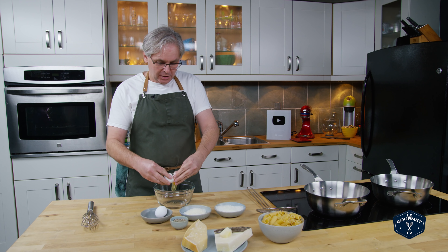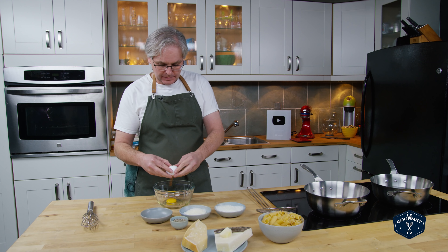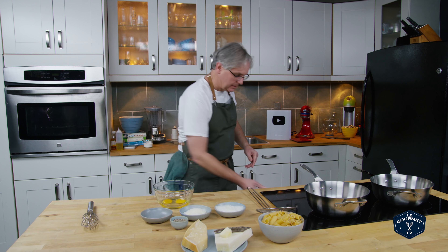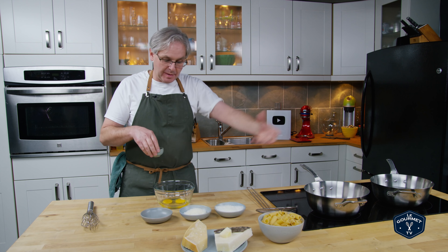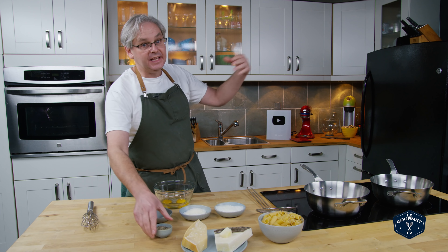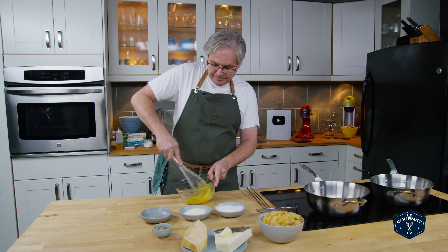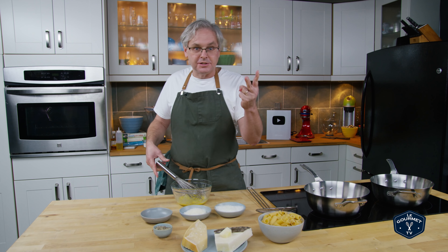While the guanciale is cooking we'll make the sauce, which is pretty simple. One egg per person — since there's two of us, two eggs. Next in is some black pepper. Depending on the pepperiness of your guanciale, whether it's peppered or how much pepper was left on it, you can adjust it here. I'm going to do a couple of pinches and I can adjust again later once it's cooking. Just whisk those up a little bit.